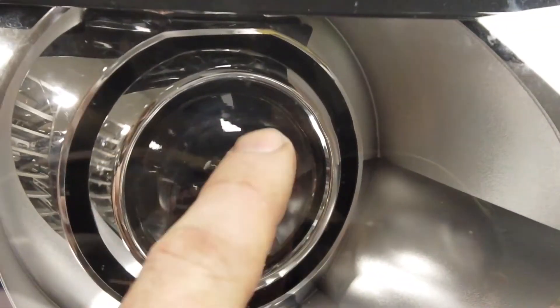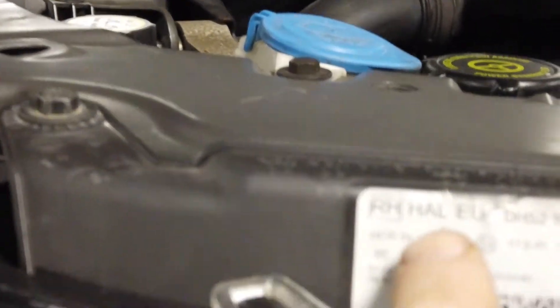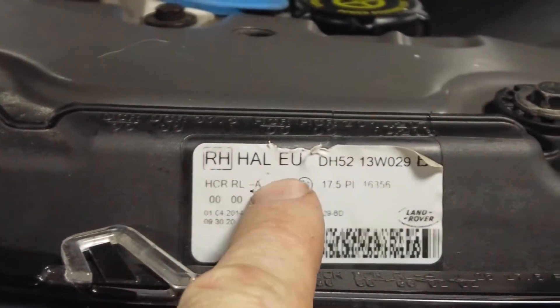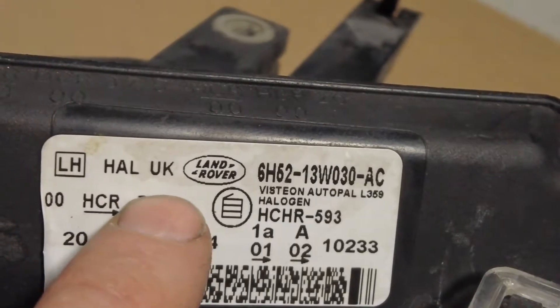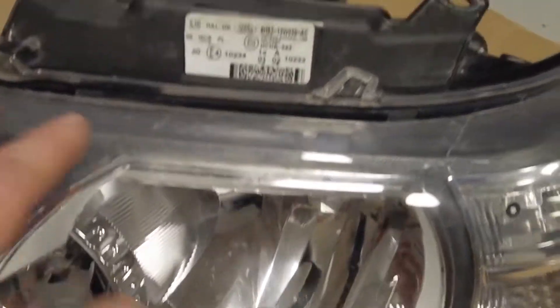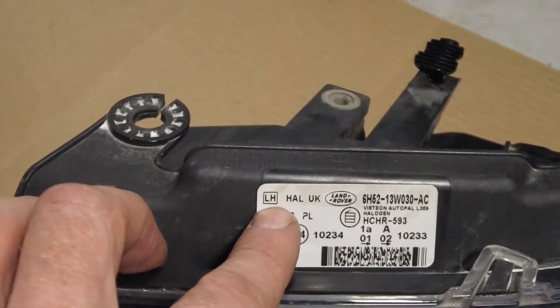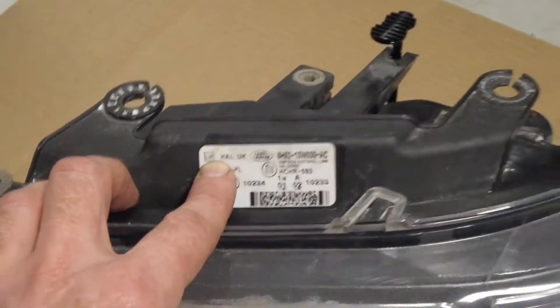You need to be careful because some headlights look like xenons - they've got this glass ball in the middle - but actually there's a halogen bulb behind them. On the label you can see it says it's a halogen unit. This one is right-hand with an EU beam pattern, and another one here is halogen with a UK beam pattern, and this is a left-hand headlight - left-hand meaning nearside or offside.